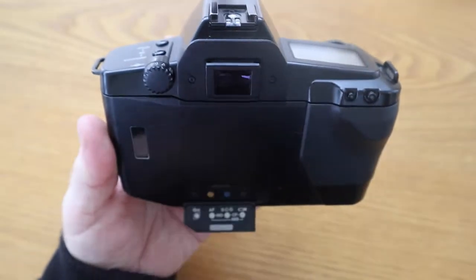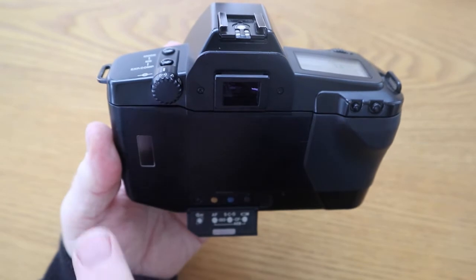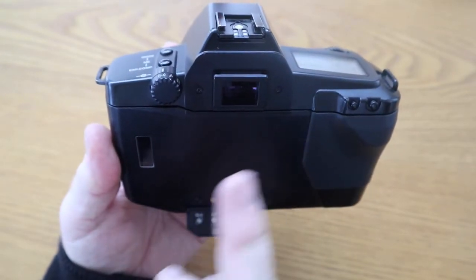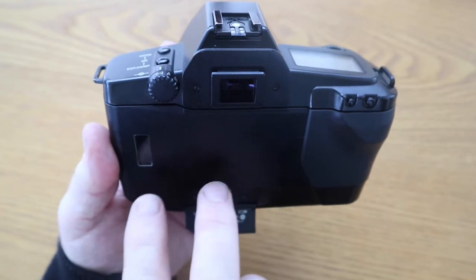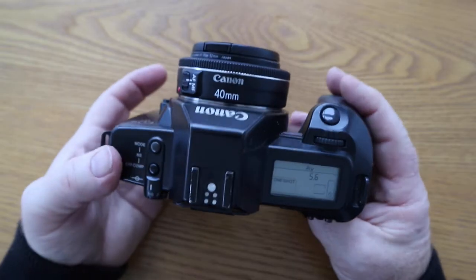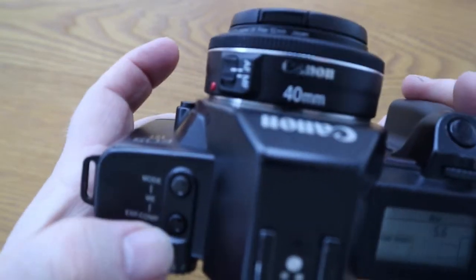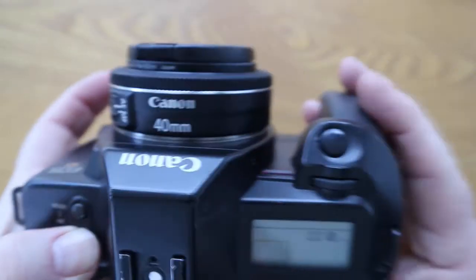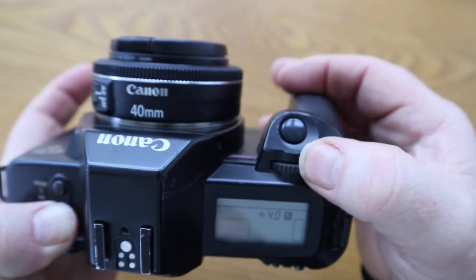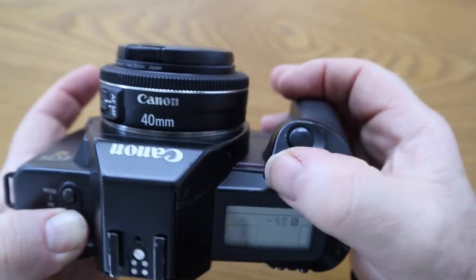For instance, one of the custom functions is when you're rewinding into the canister - you can leave a leader out. You can either have it all the way back in the canister or leave a leader out, which makes it easier if you're developing the films yourself. It's also got exposure compensation - you press the button and can set it to plus 5 or the other way to minus 5, which is 5 stops of light.